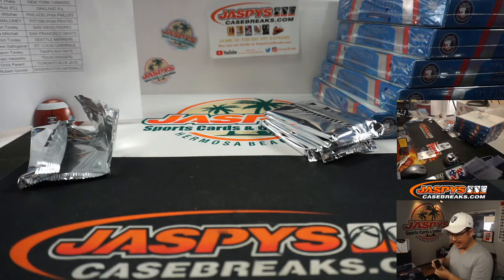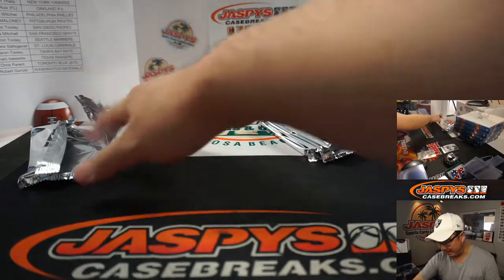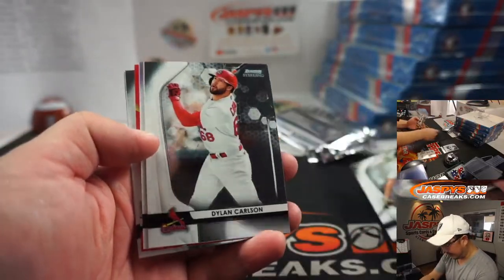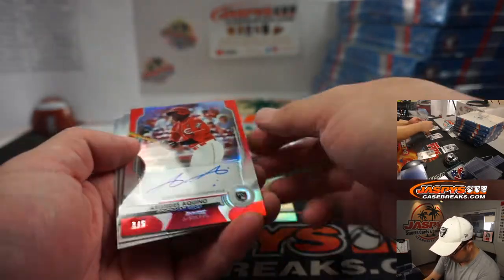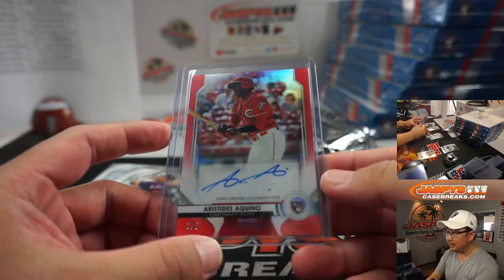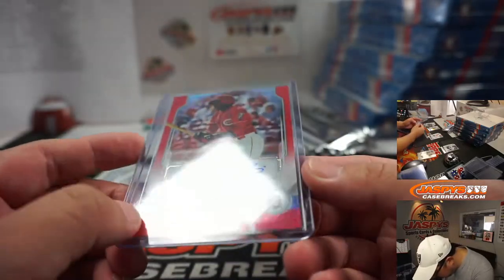Patrick's here too — Patrick's saying his local shop can't get sleeves and top loaders. There's a top loader famine happening — not much out there in the world — but we were able to use our influence to get some, not a lot. Ian Anderson numbered to 199, and an out-of-five Aristides Aquino. Two excellent cards to start off — Adley Rushman, big catching prospect, and Aristides Aquino three out of five for the Red Legs.